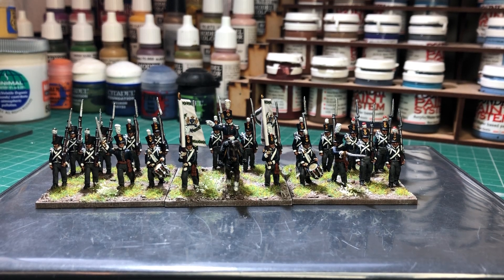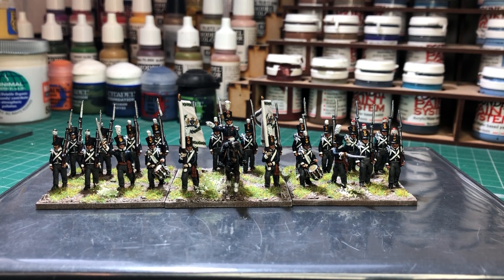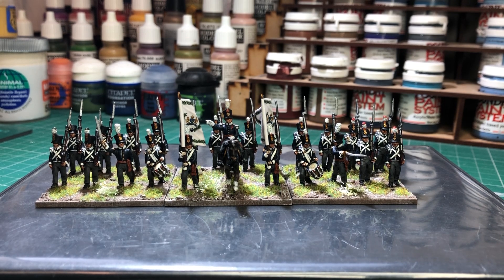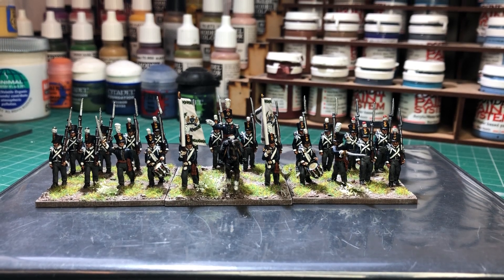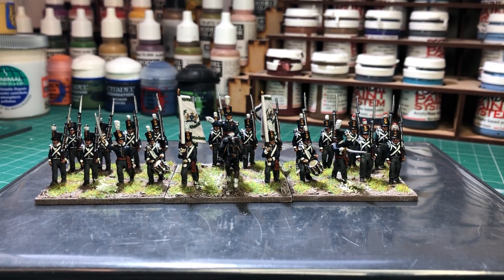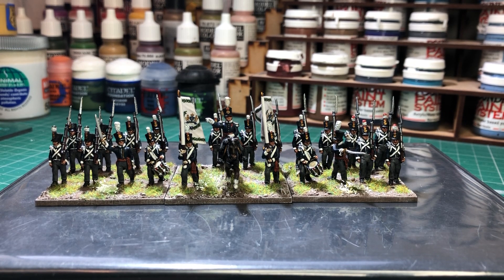I think I had maybe four or five French units — infantry, a couple of cavalry — and the same for the British. I was just going to start doing some other nations, and these were one of the packs I had that I never actually got around to painting. So I thought I'd just give them a paint up, and I'd probably pop these on eBay.